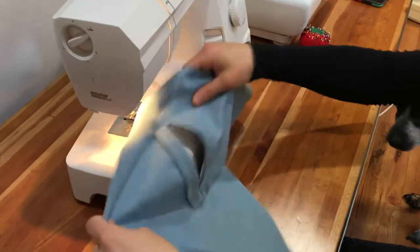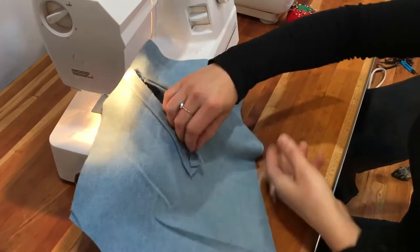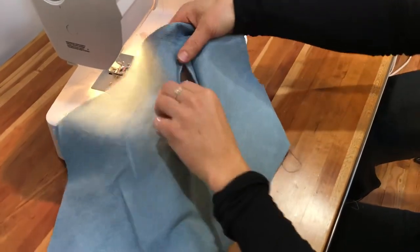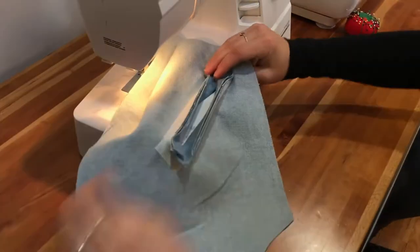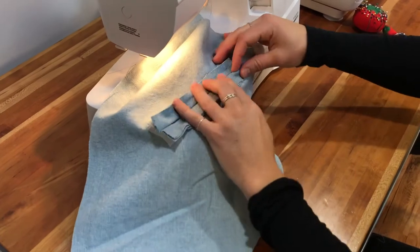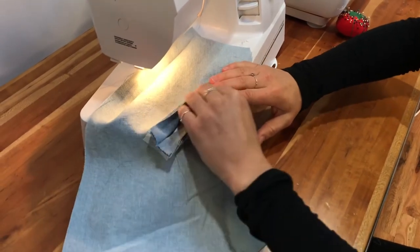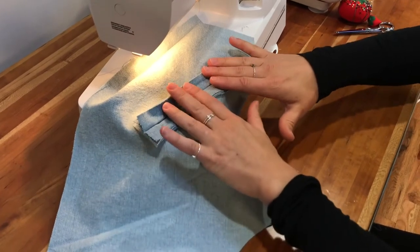Now you're going to turn the welts inside through that cut line — just like that. From this side, all the raw edges are pointing out and the folded edges are lined up together. Now you'll just need to press it really well and then start with the pocket lining.